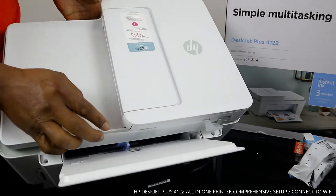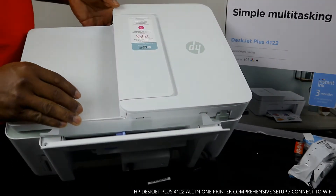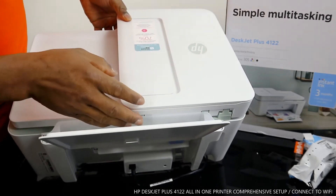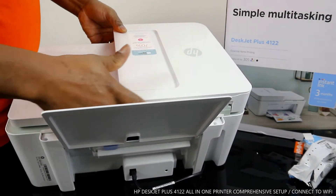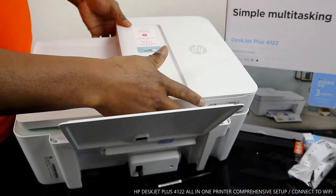You can load four by six, five by seven, and A4 paper, or even letter size here. You move this across to wherever you want, and load the paper in here, which I'm going to show you in my next video as well.